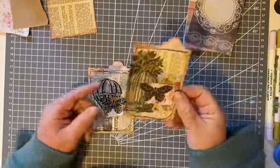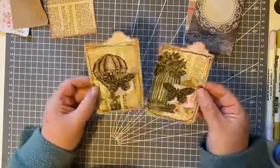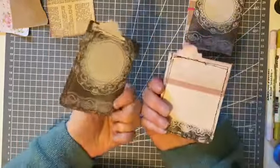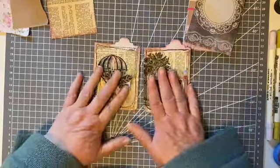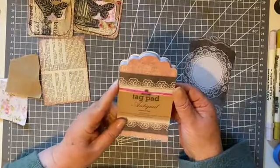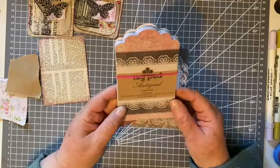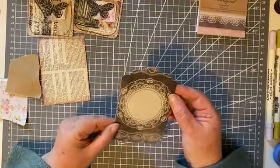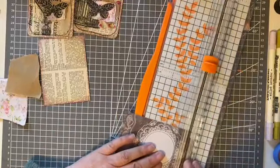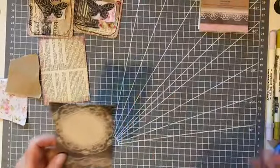Hello! Fancy making a couple of journal cards with me today? Quite shabby chic - we'll use up lots of tiny snippets, a bit of stamping, a bit of colouring, some rough sewing around the edges, and some journaling spots on the back. We'll do another two just like these two.